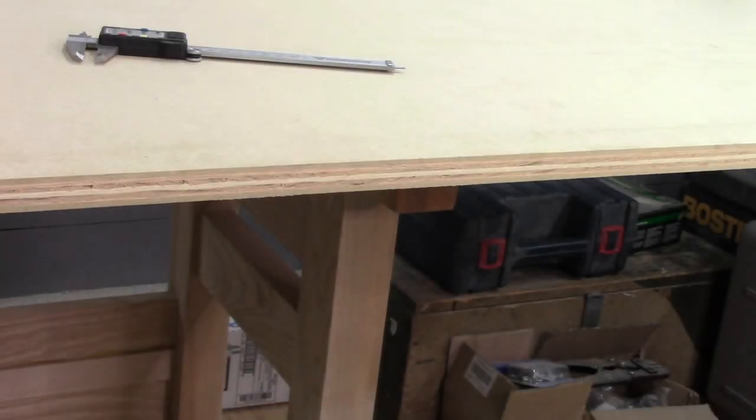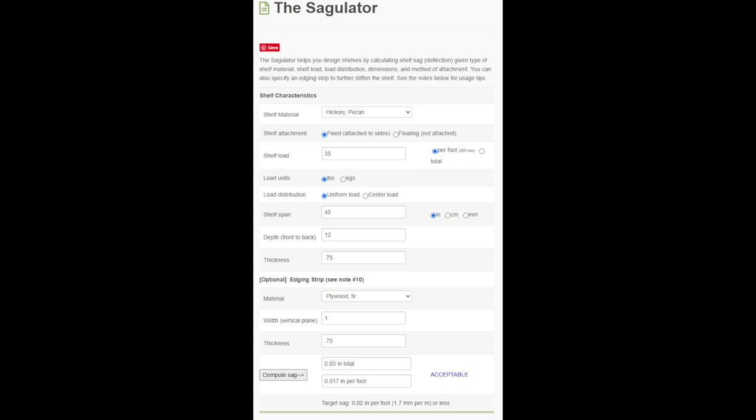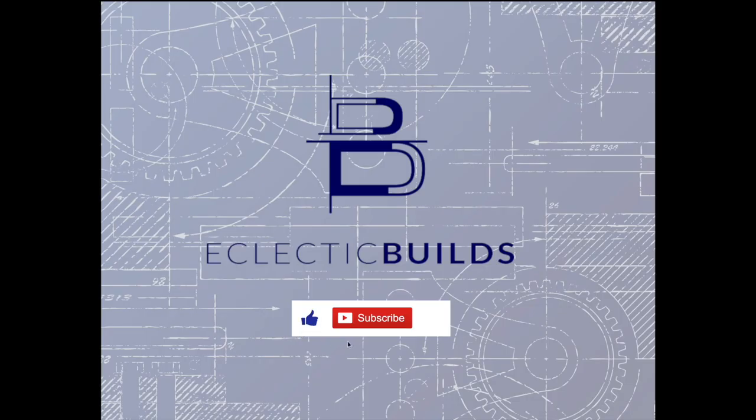In my case, selecting MDF veneered plywood easily meets my span requirements of 30 inches, with plenty of extra margin. I don't need a stiffener, so simple iron-on edge banding was sufficient to cover the plywood edges and also allows me to keep a lighter looking shelf. MDF, when it is properly sealed, provides a great spray painting surface. Take a look at the built-in bookshelf videos to see how my choices worked out. If your requirements are different and you need specific results for your selected wood type, take a look at the Sagulator. If this video has been useful, please hit the like button and subscribe for future content.